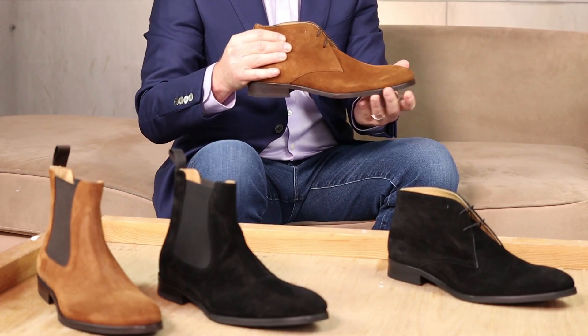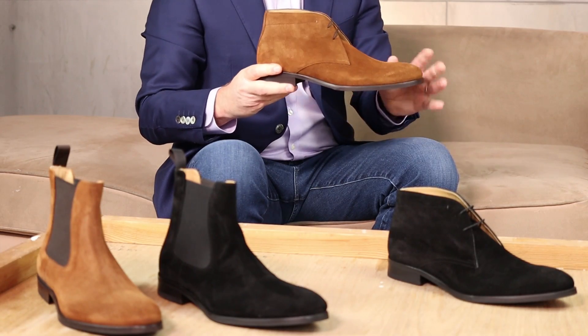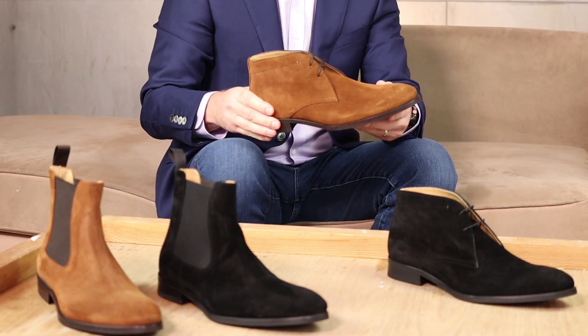Even though the suede is really nice and soft, it's also pretty rugged for weather. That's the story of how we ended up with these wonderful, really beautiful water repellent suede boots. I really hope you get a chance to grab one of these and try them on this winter and enjoy them as much as I enjoyed making them.